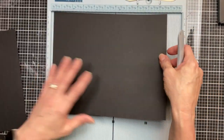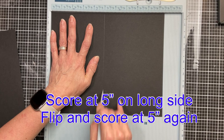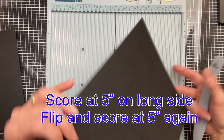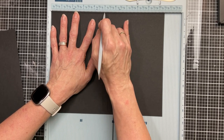Next, the piece that's ten and a half inches — again score at five inches, flip it around, and score at five inches again. Because this piece is ten and a half inches, that will leave a half inch gusset in the center of this page.